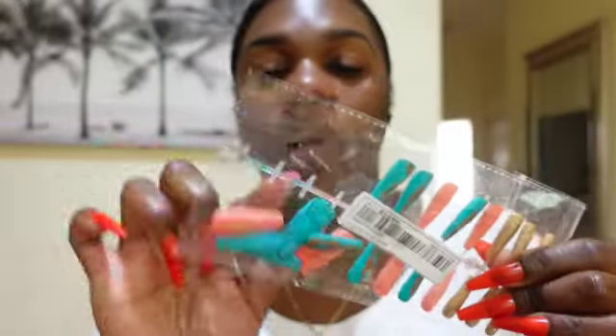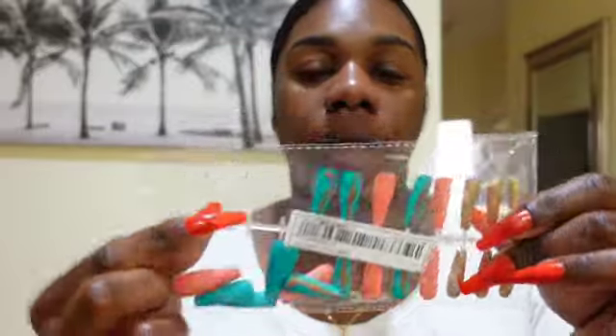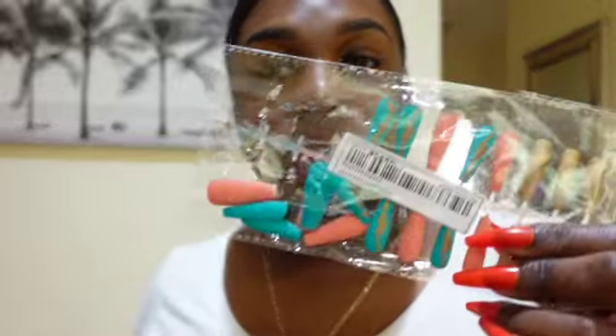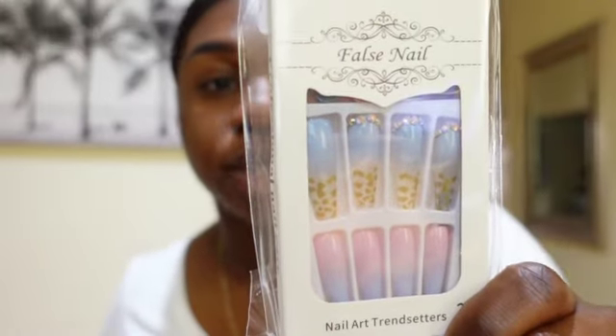These came off the display but I saw them and I was like, can you imagine switching these up? Your nails are gonna look so fabulous! And then we have the next one that's almost like a cotton candy with pink and blue, and it has some rhinestones and gold designs at the tip — these are cute as well.